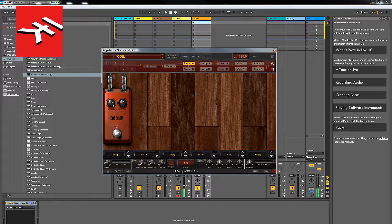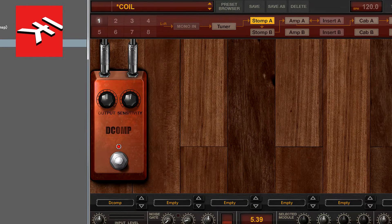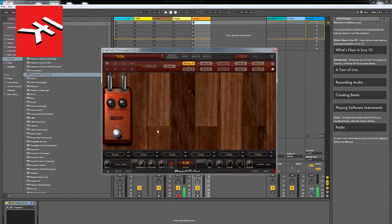Next we're going to add a bit of compression. Go to dynamics — as you'll see, the settings are a little higher when you open it, but I pull these back to about 50/50. This is just a little bit of smoothing, and this is going to sound like this — so that's your basic sound.